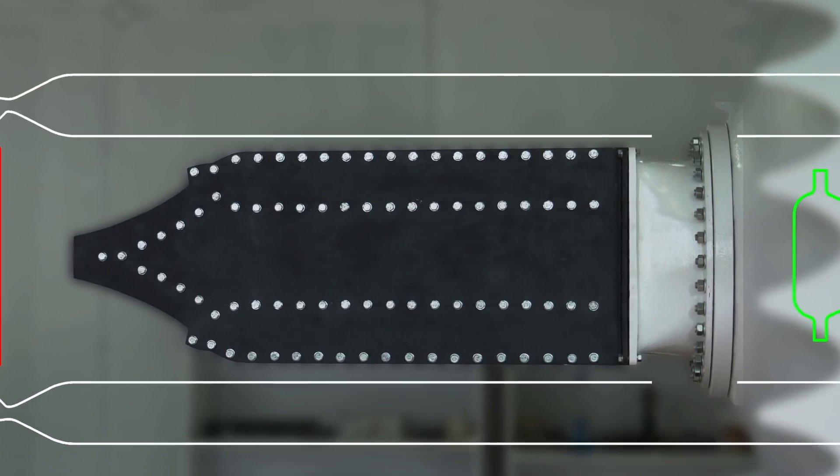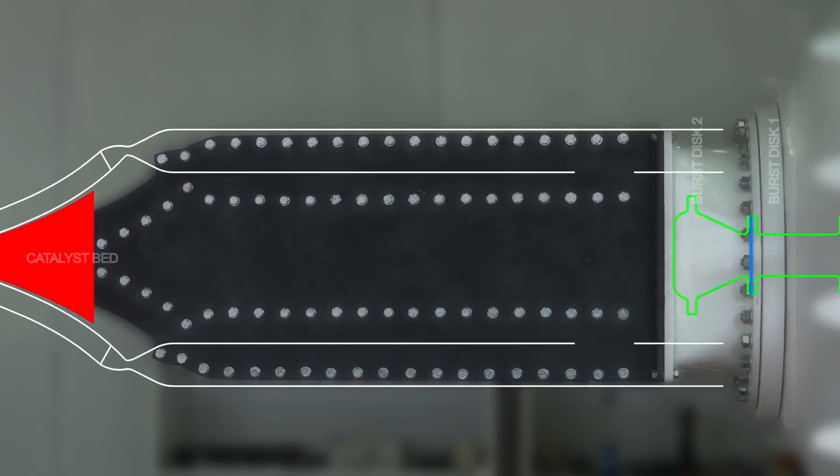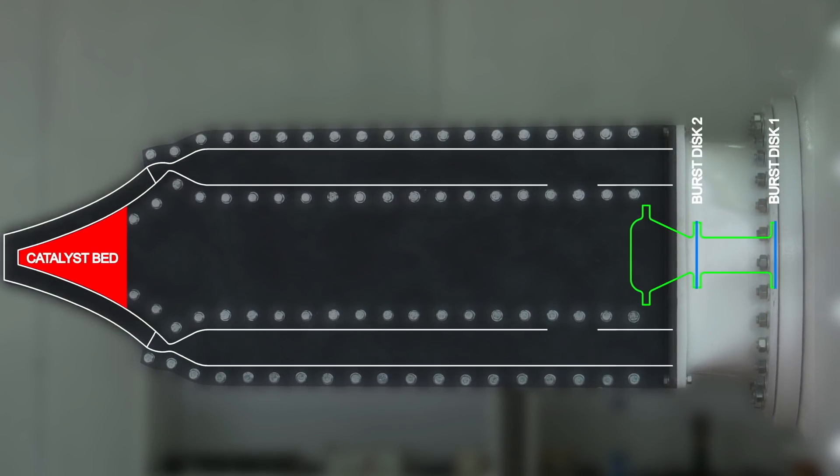This system is made of a flanged pipe with burst discs at both ends. The pipe is pressurized and it has an electrically actuated valve on it. When the pressure from the pipe is released, the burst discs break and the propellant is released into the transition.